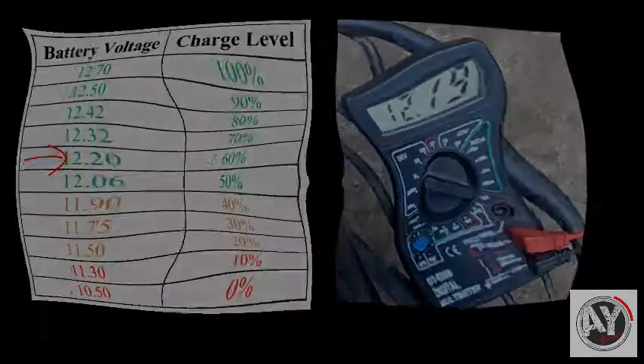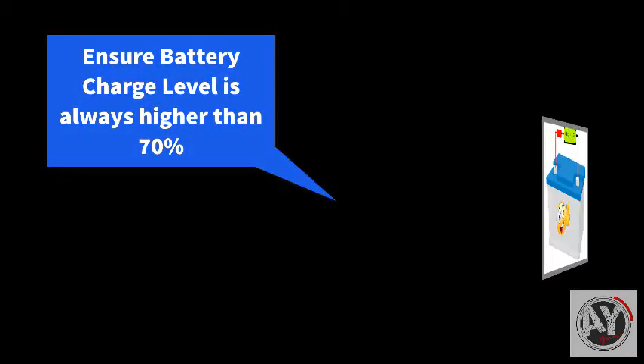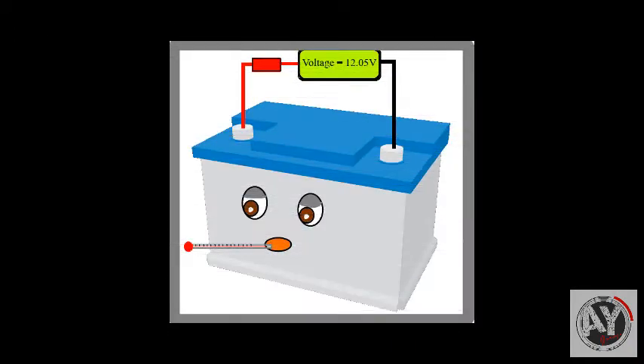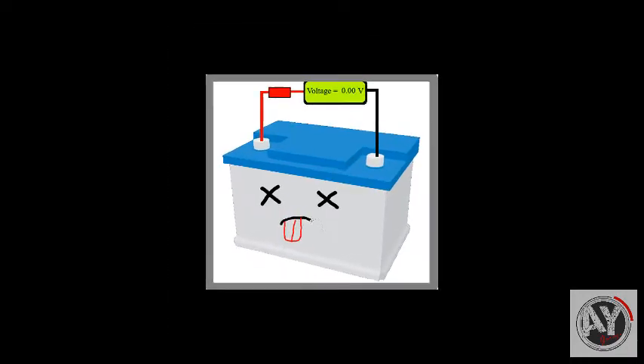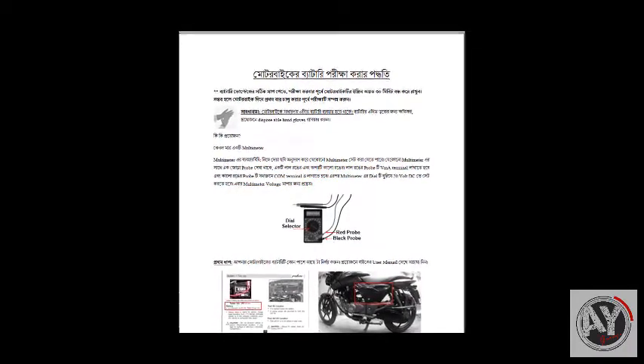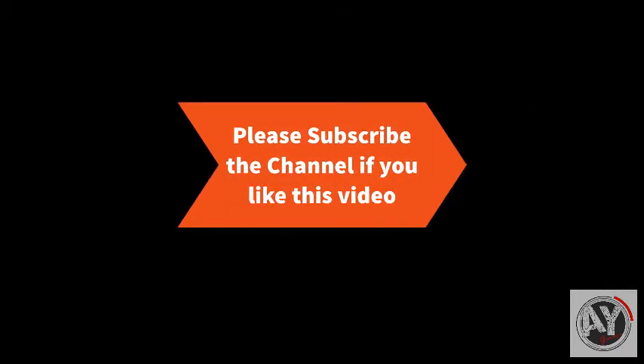If the battery charge level goes below 70%, then why would you need a jump start to get it going again?